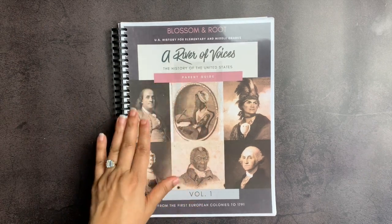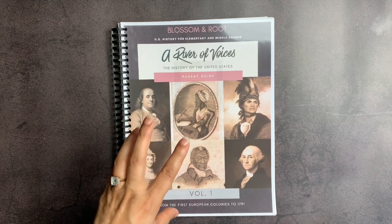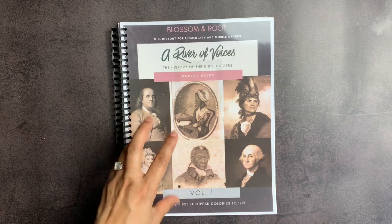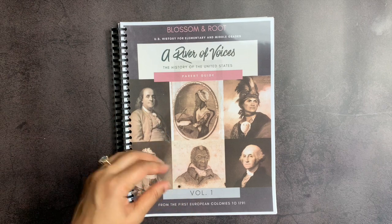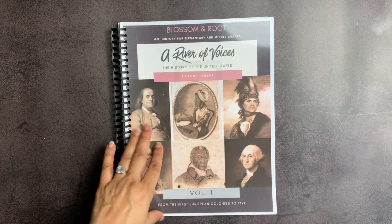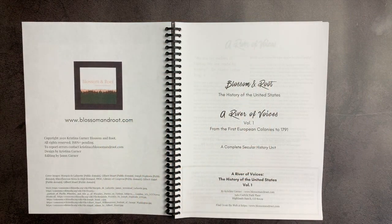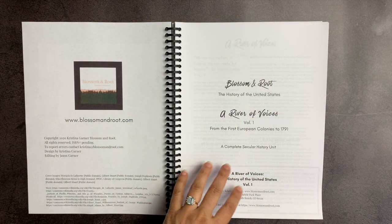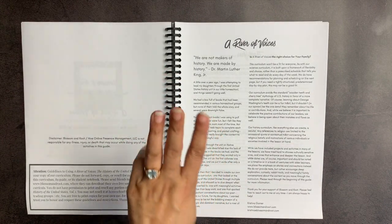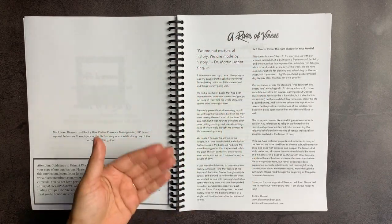I am planning on studying American history with my rising fifth grader next year, and I am so thankful to Blossom and Root for creating a curriculum that is full-bodied and speaks to the complicated history of America with integrity. As you can see from the introduction, it is a completely secular history unit. This is volume one, and the History of the United States by Blossom and Root is designed to be a three-volume set.